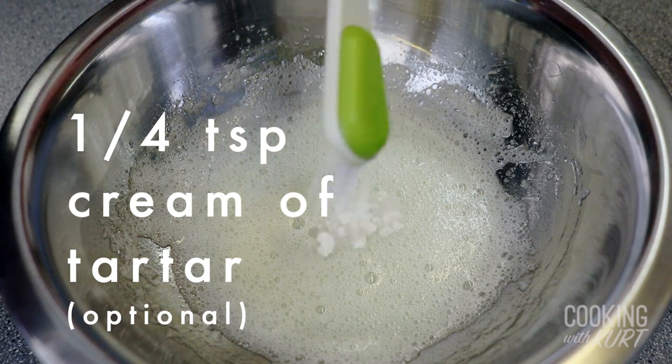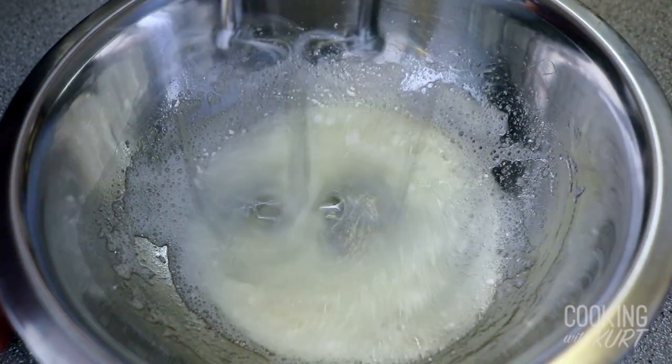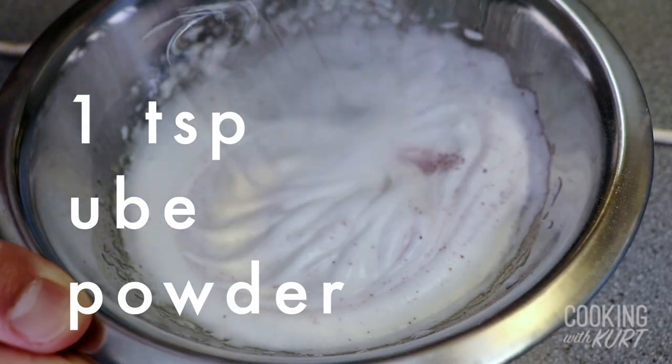Add in one-fourth teaspoon of cream of tartar. Cream of tartar is optional, but it will help the egg whites gain volume and form stiffer peaks, but you can do without. Then take an electric mixer and beat the heated mixture for about 1 minute till it becomes nice and frothy.